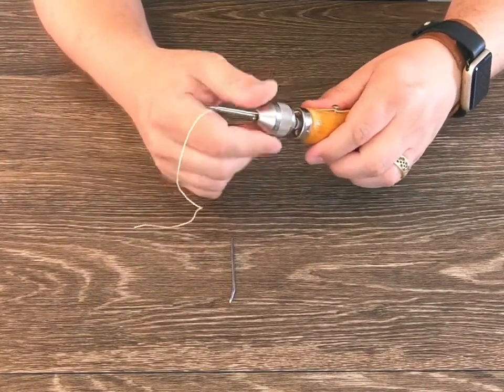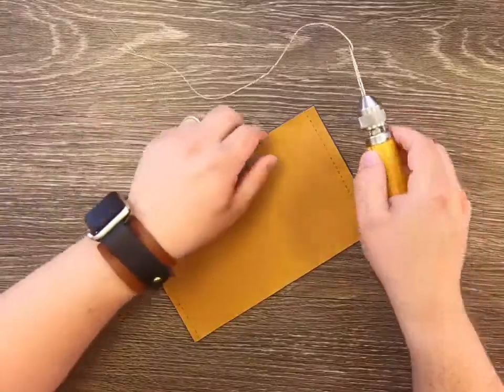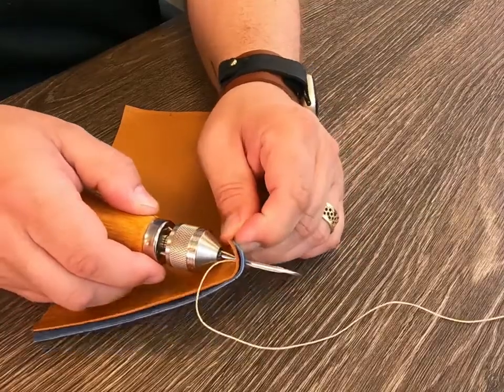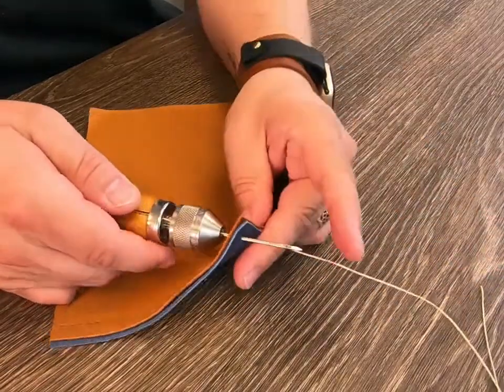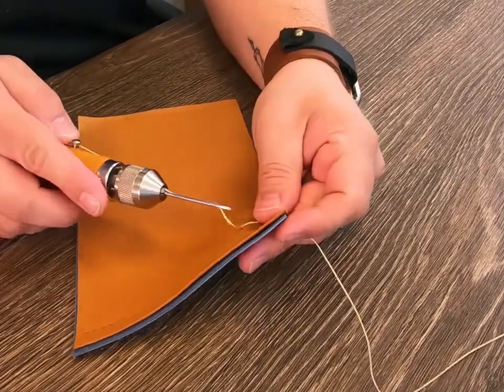Once you have your awl set up and threaded, we will begin stitching on the front side of the project. Grab the awl and push the needle completely through the material to the back side. Keeping the needle in place, firmly pull the thread through. This side will end up being the back side of the project. Once the thread is fully pulled out, hold on to the thread and pull the needle back out of the hole.